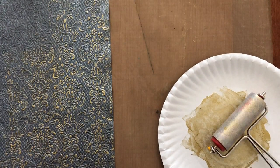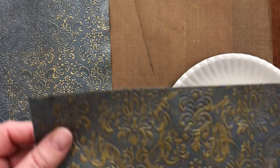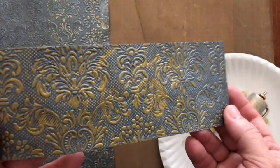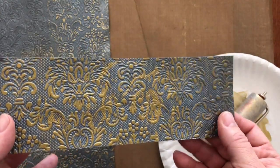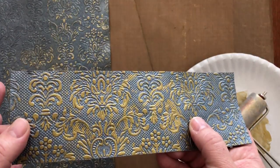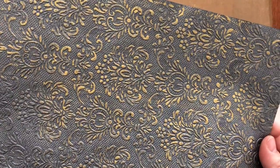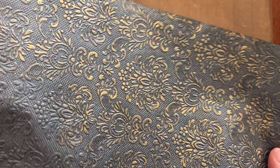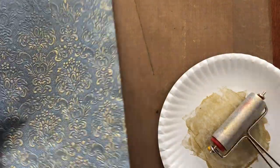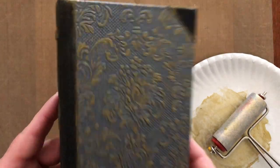If you end up with more paint on your brayer than you need, you get this kind of effect — I can find the piece of paper here, yes, there it is. This is an off-cut and you can see on one of my first attempts I used quite a lot more ink and got some of this. I actually like it — it adds a bit of texture. That's what happens when your brayer is too heavily loaded. If you do it more lightly you get a slightly more perfect result, and I would go over it once or twice to get slightly better coverage.